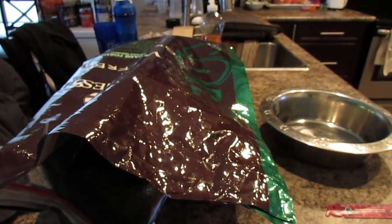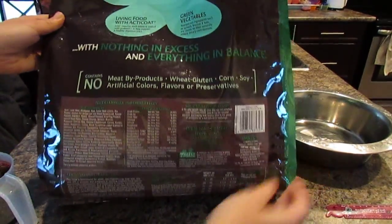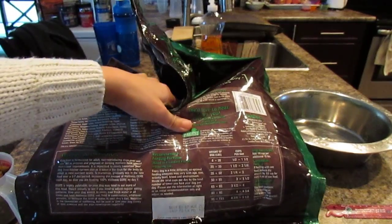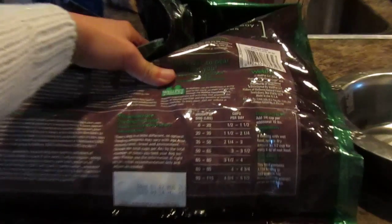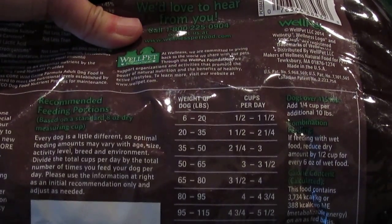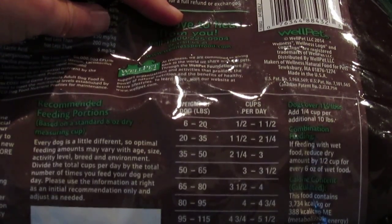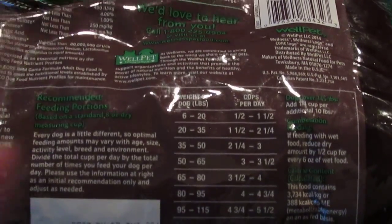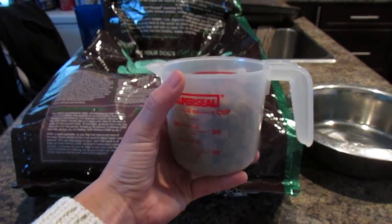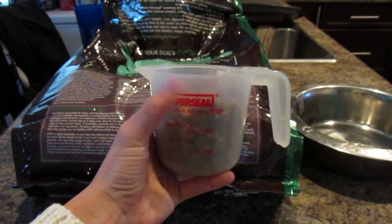The feeding guide is on the back of the bag showing how much you should feed. My dog is 55 pounds, so it's recommending about three cups per day. I've been feeding with this cup — about one cup to this line. I never give her a full three cups because I give her a lot of treats and do training throughout the day. So I just give her a little over one cup and leave room for training treats.